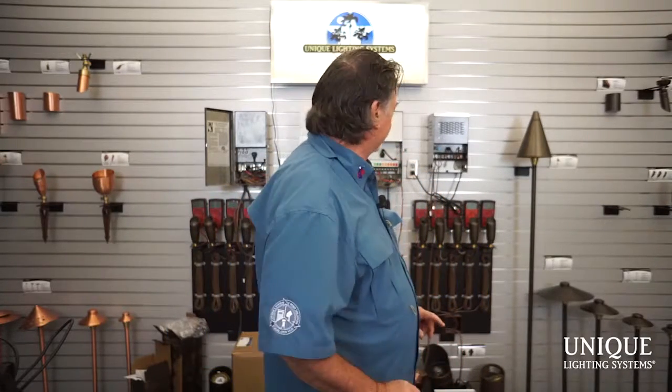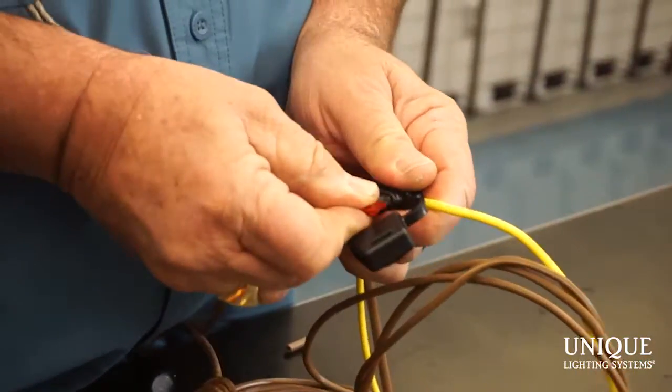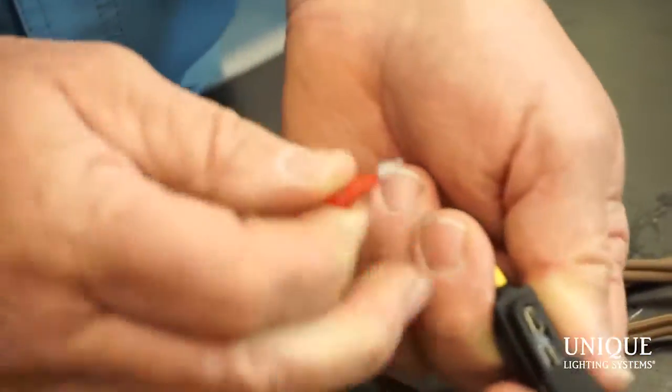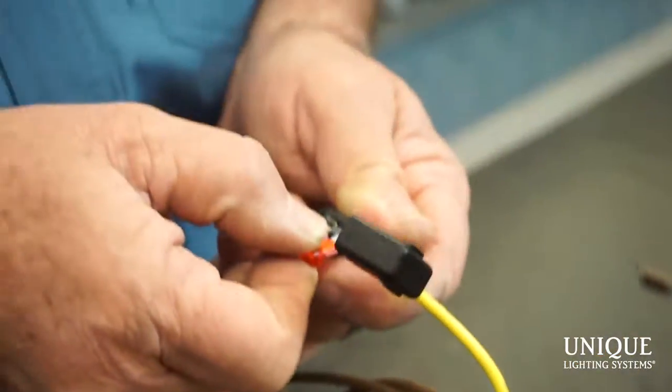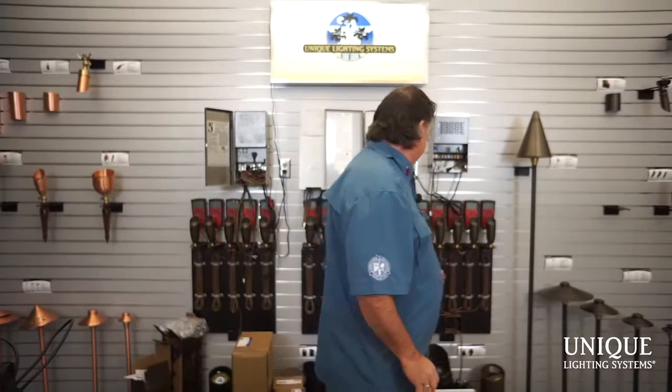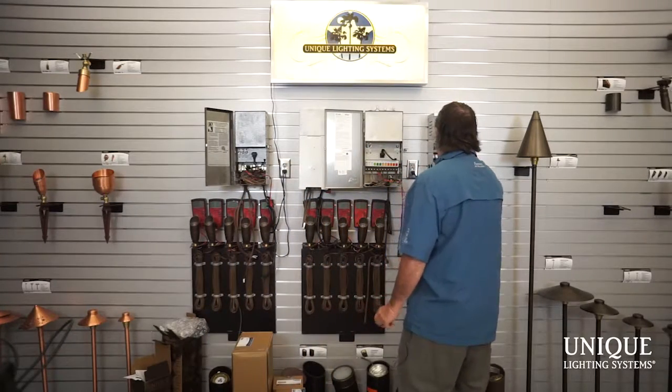I turn the transformer off and put a five amp fuse in. I also like to point out that we pre-grease everything for oxidation — you'll notice there's grease in there. I put the fuse in, put the cap on, and I'm good to go. I now have a five amp fuse in here.